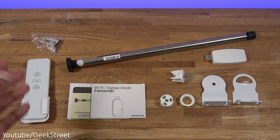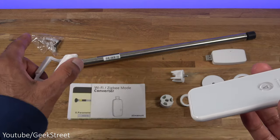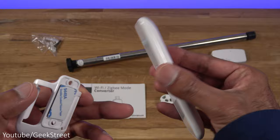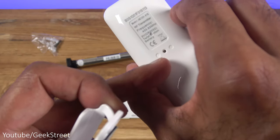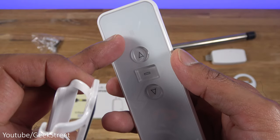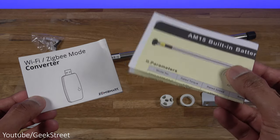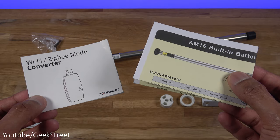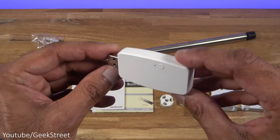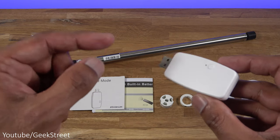In the packaging you get a remote control with a mount, a sticky pad on the back, and fixtures if you want to screw it onto a wall. It has a glossy plastic design with a programming button and LED indicator, and only three buttons on there. You also get an instruction manual for the Zigbee setup and another for the remote, plus metal brackets to replace your existing blind brackets and a Zigbee based dongle.